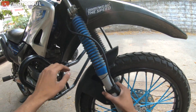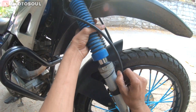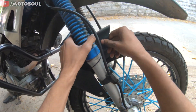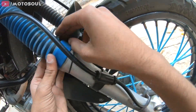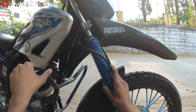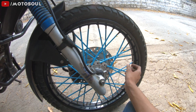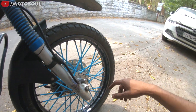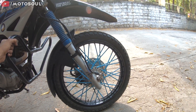I've also installed fork boots, fitted two years back — these save the fork oil seals from getting dirty and I'd definitely recommend them. The new X-Pulse has these from the showroom but the Impulse didn't come with fork boots. You can get them anywhere between 150 to 300 rupees depending on your city. For the spoke skins I paid about 200 rupees per wheel, so 400 total. Now on Amazon they're about 500 to 600 rupees for two wheels.